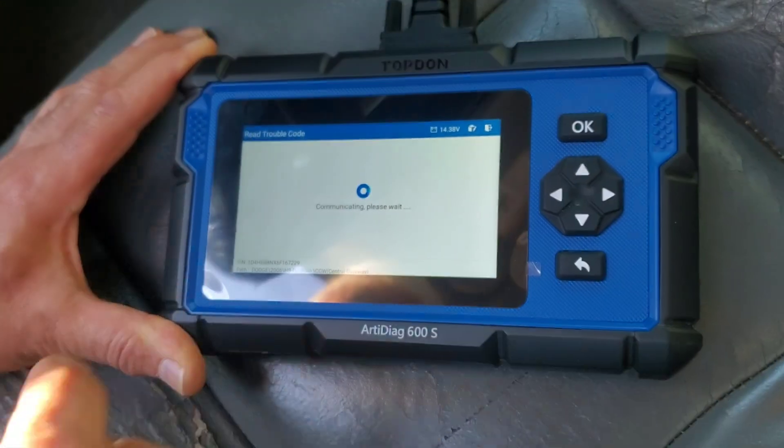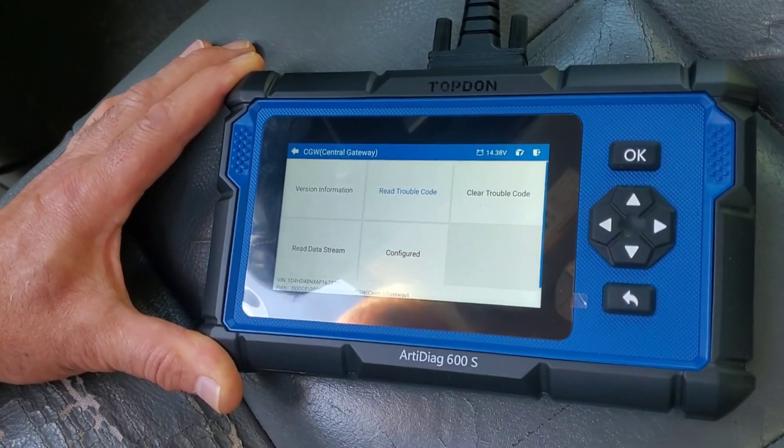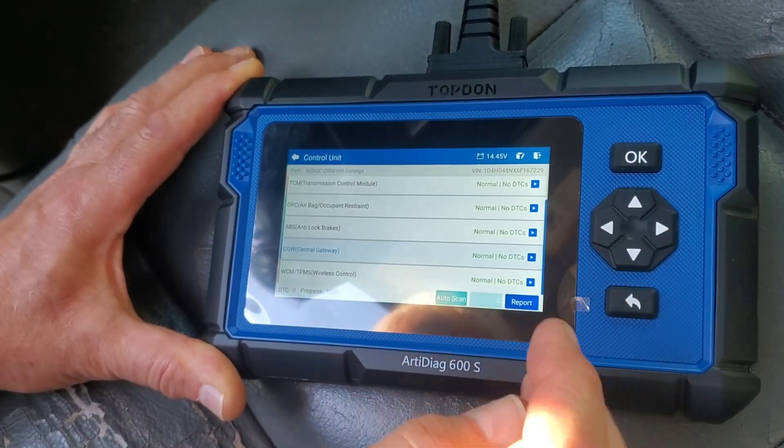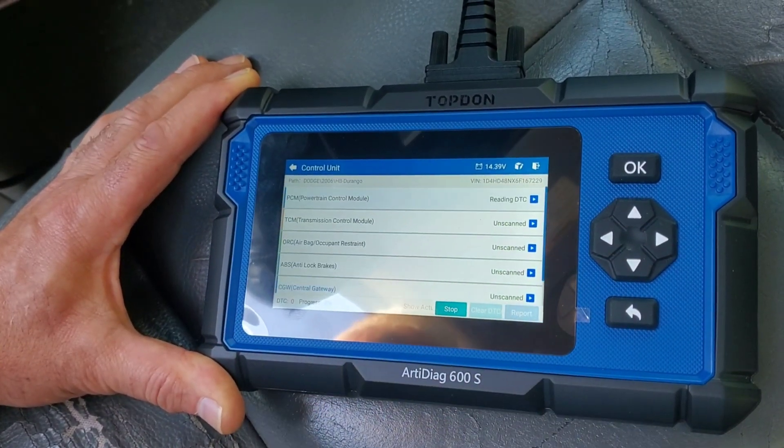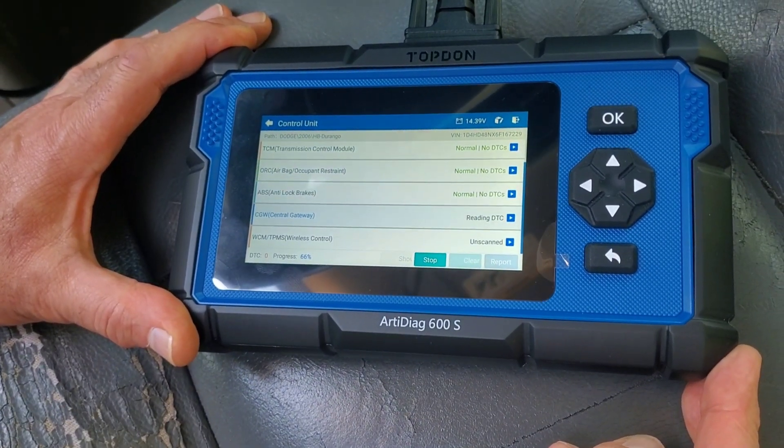So clear, off, and that's all you do. You can check all that by re-reading it. Auto scan: normal, normal, normal.